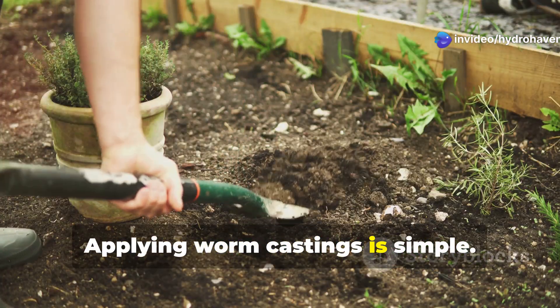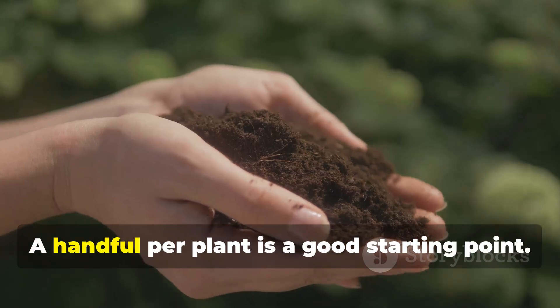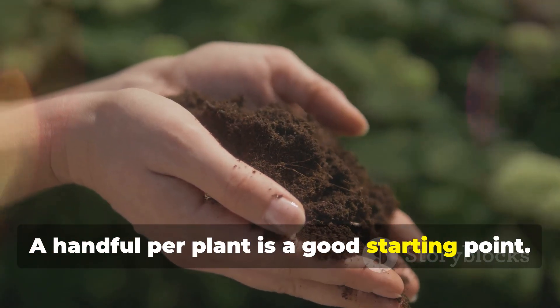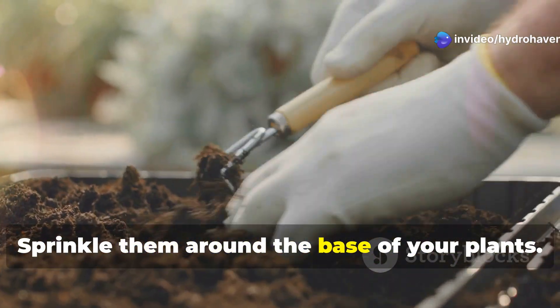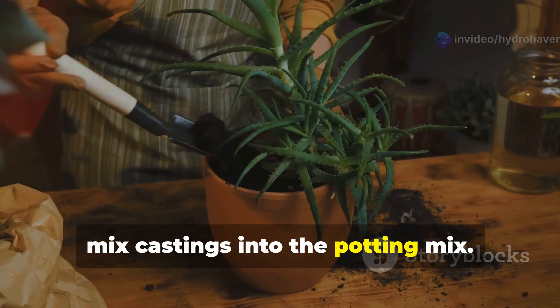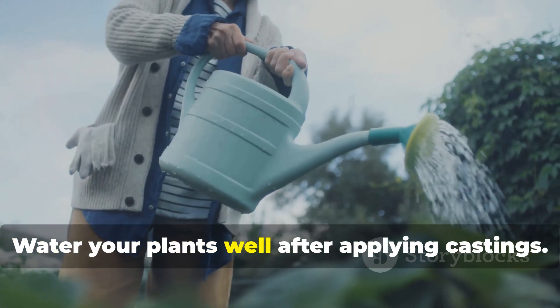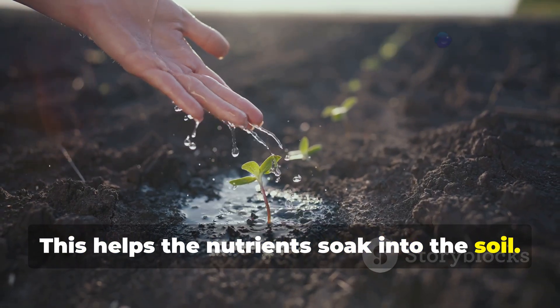Applying worm castings is simple. You can mix them into your soil before planting — a handful per plant is a good starting point. You can also top dress your plants with castings by sprinkling them around the base. For potted plants, mix castings into the potting mix. Water your plants well after applying castings to help the nutrients soak into the soil.